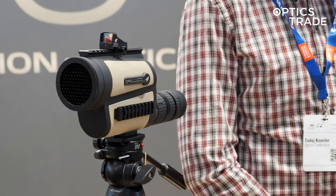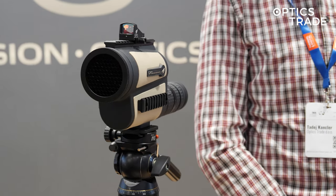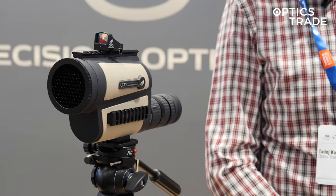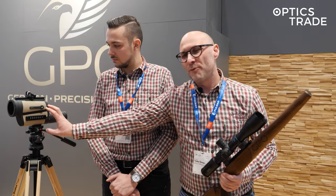Well, first of all, tactical spotting scopes have gained in popularity in the last five years or so. We all knew that there are really expensive models available from Hansold, from Leupold and so on, but those scopes were like three, four, five thousand euros. Now GPO came with a far more affordable option for all the sport shooters, not only guys who are in the professional military and police, where the government pays that really high amount of money for them.